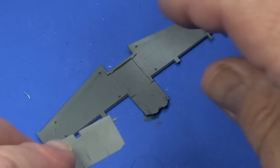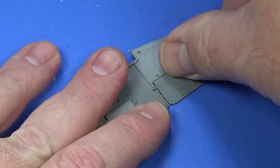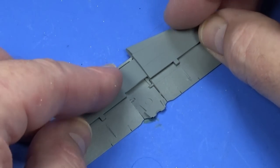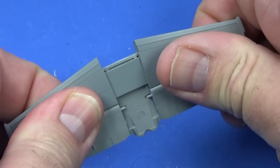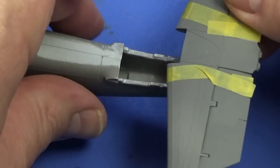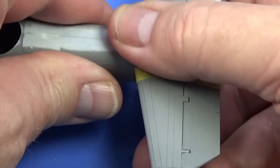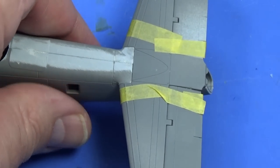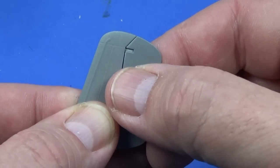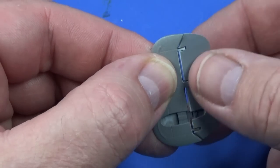Now we go on to the tail plane — the horizontal stabilizer as it's frequently known. The elevator components just sit in there, and then the rest of the tail plane clips on top. Tape it up, a bit of glue, job done. The tail plane when ready sits in place — it's a really good tight fit on the aircraft. The fins go together in two halves each, with the rudder component separate, and then attach at the end of the tail planes.